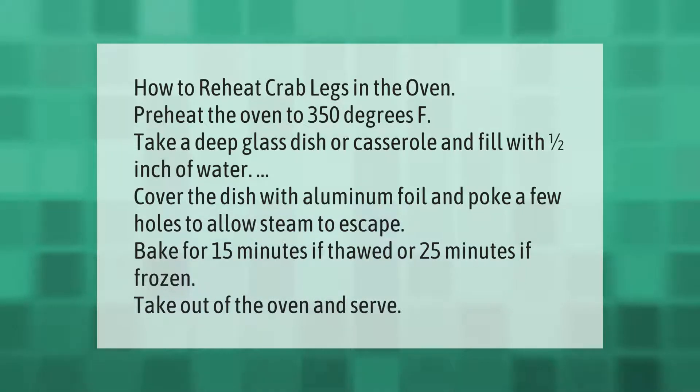Bake for 15 minutes if thawed or 25 minutes if frozen. Take out of the oven and serve.